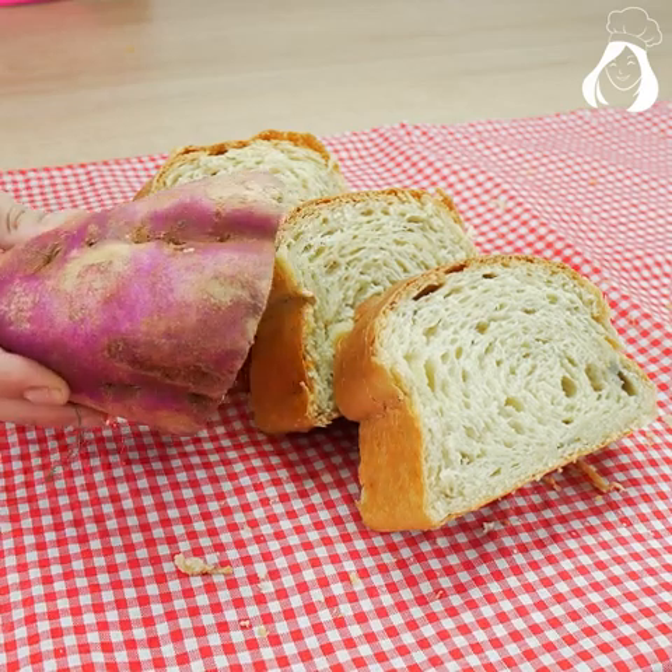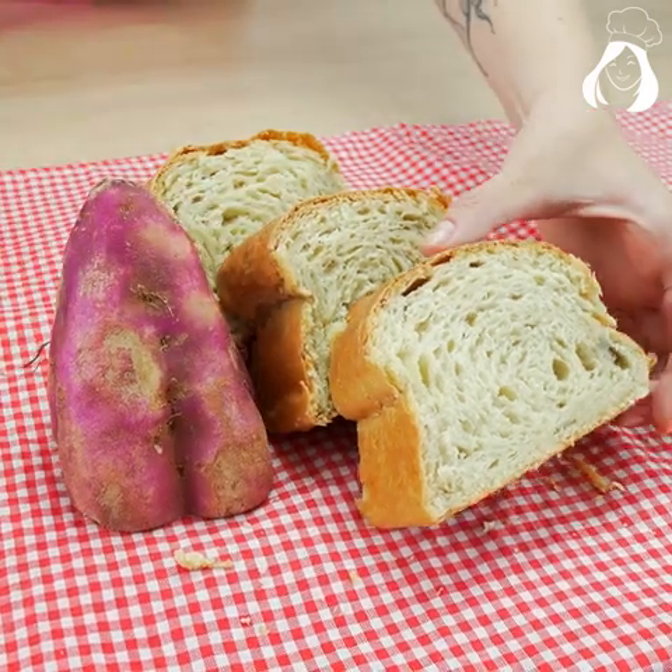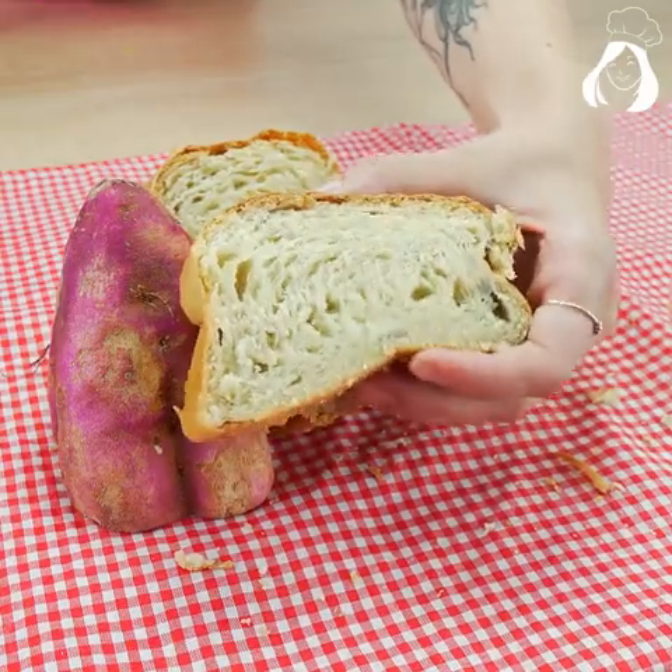Sweet potato bread. If you have sweet potato at your house, please make this recipe — you won't regret it.